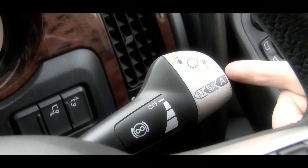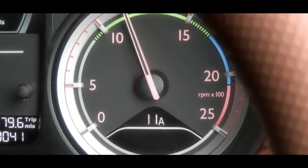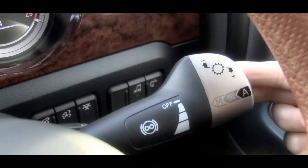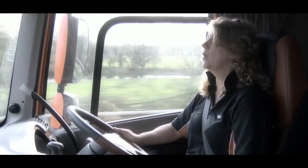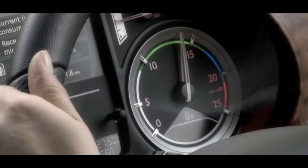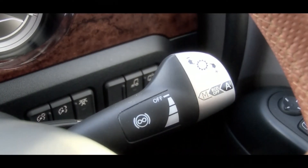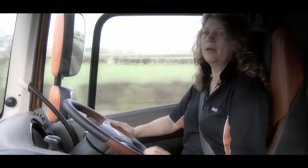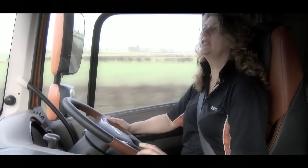Pressing the button once more will return you back to Eco mode. Now remember, with the ASTronic you will not be able to upshift or downshift gears above 30 kilometers an hour, or 20 miles an hour. However, if you are engaging the MX engine brake, you will still have the ability to downshift to encourage an earlier gear change for better retardation.